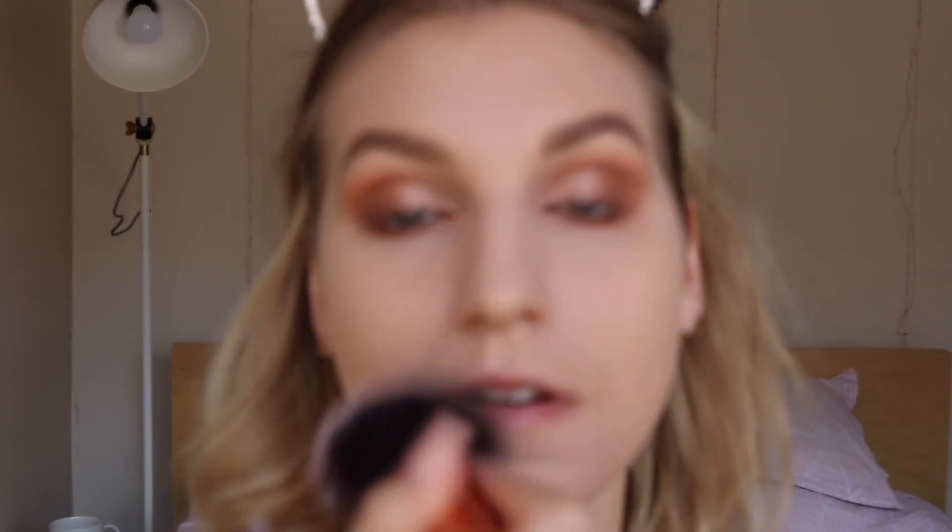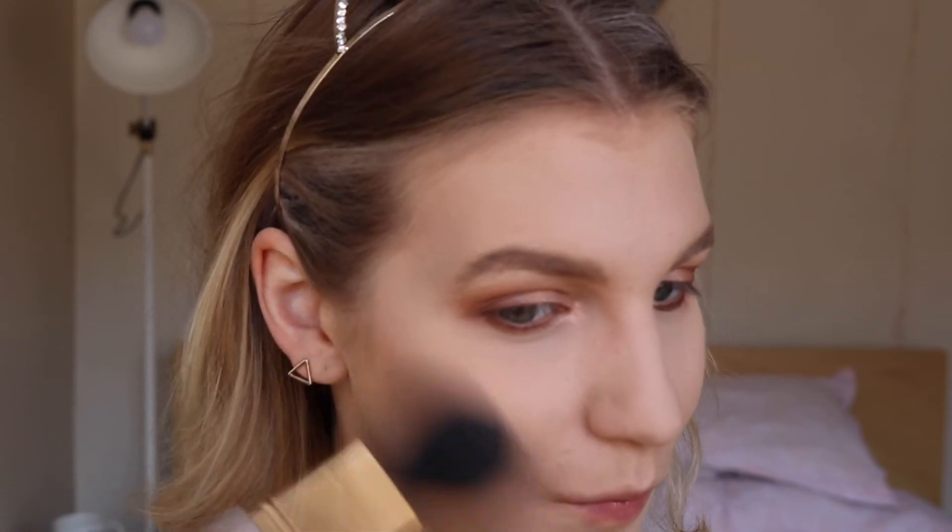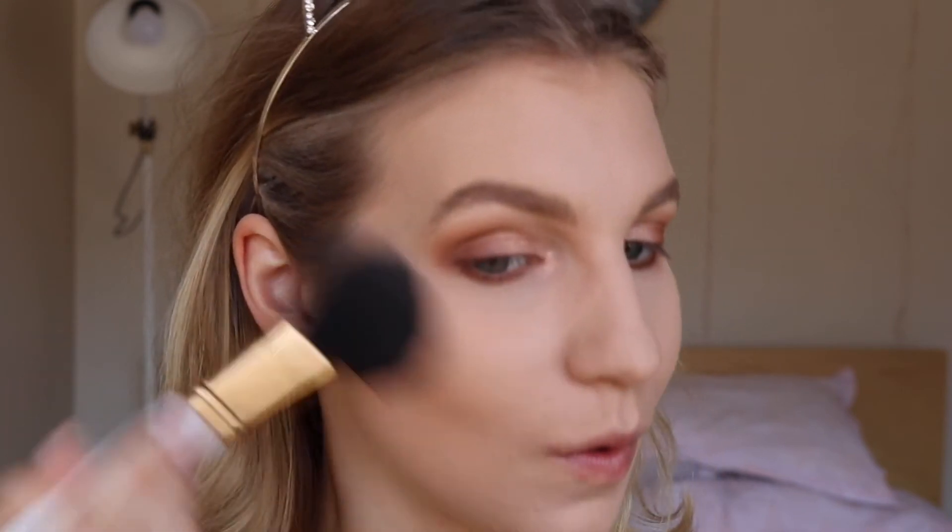Now to set the rest of my face, I went in again with the Mecca Maxx Blur Veil in the shade light just to make sure everything's locked in place — although this foundation is very matte, so I didn't need a lot. Now for bronzer, I use the Sports Girl Bronze Me Bronzing Powder. I love this because it's got a massive pan with heaps of product, it's super affordable, a really amazing color that lasts on the skin and isn't muddy — it just gives you a really beautiful glow.